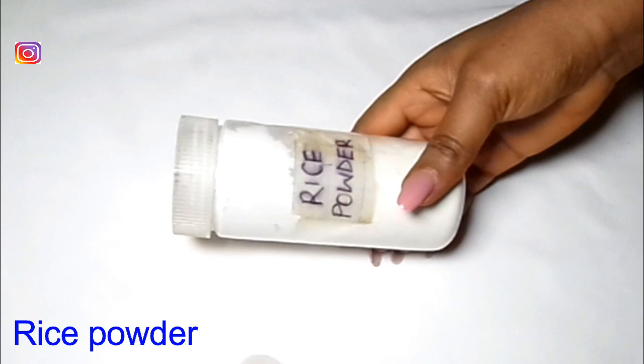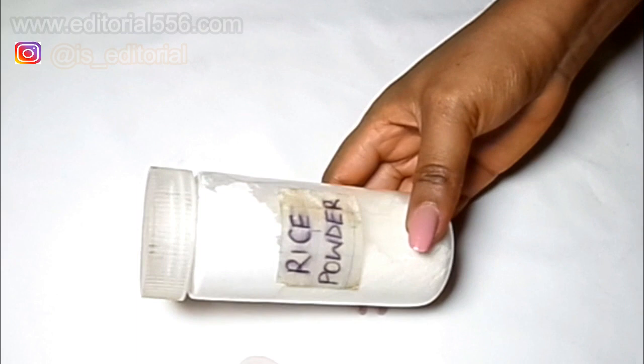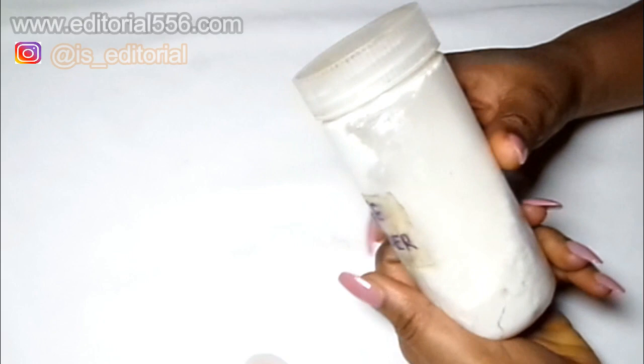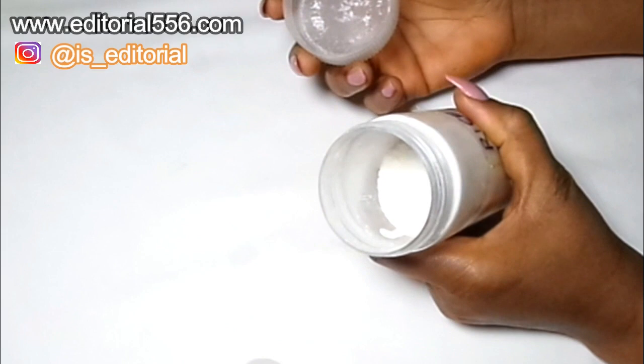To get rid of dark inner thighs, you're going to need rice. Here I have blended rice — I actually processed this rice myself at home. What you do is take some dry rice, put it in a strong blender, and blend it until you have rice powder, because I doubt you can actually buy rice powder in the market.